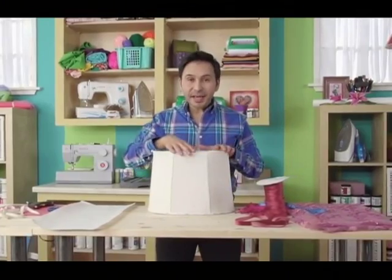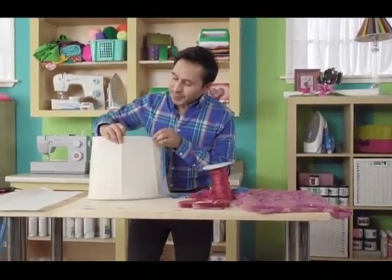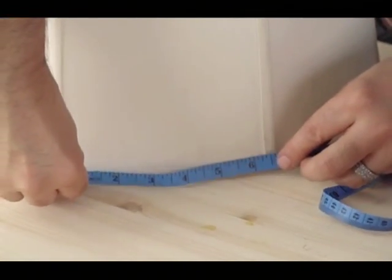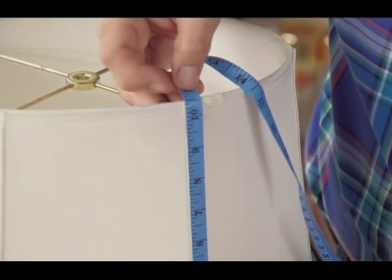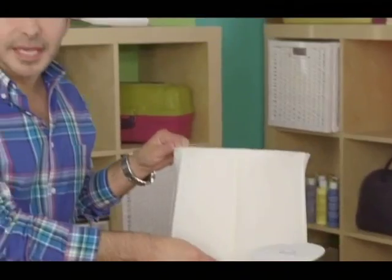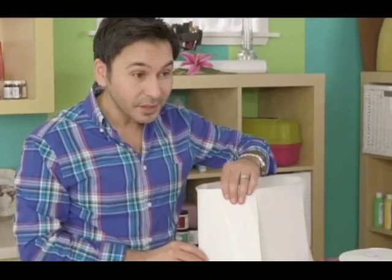You want to measure the sections of your lampshade so that you can make a pattern. This lampshade has six sections and they're all the same size. So I'm going to measure them right now with my tape measure. We have five and a half inches by six and a half inches and ten and a half inches high. We're going to create a paper pattern with those same dimensions so that we can use it to cut out our fabric pieces. Then we'll cut out six pieces of fabric that will go on each section of the lampshade.